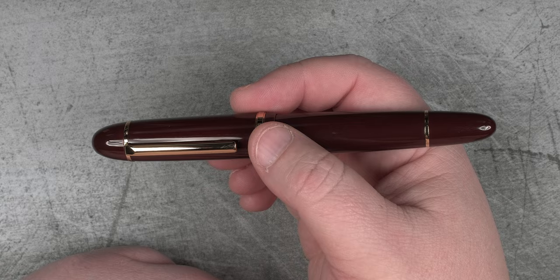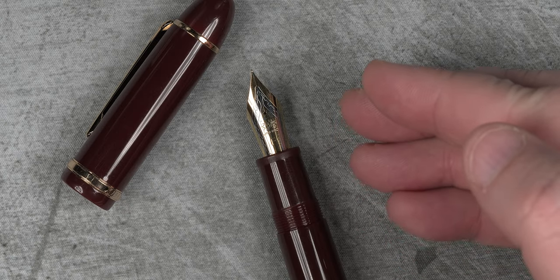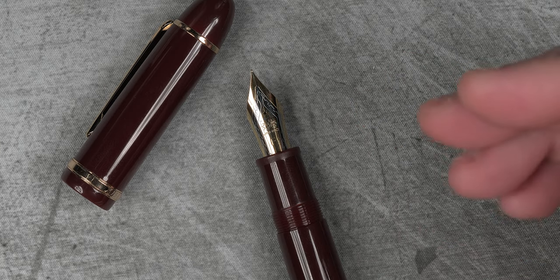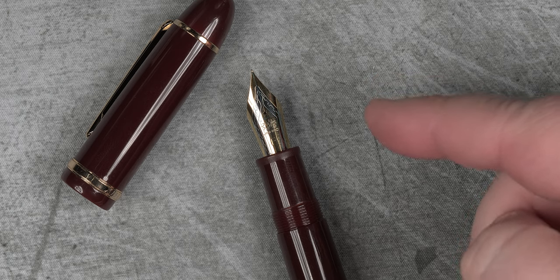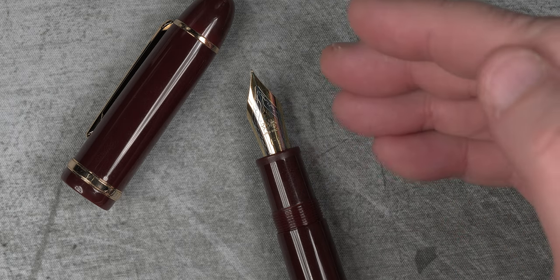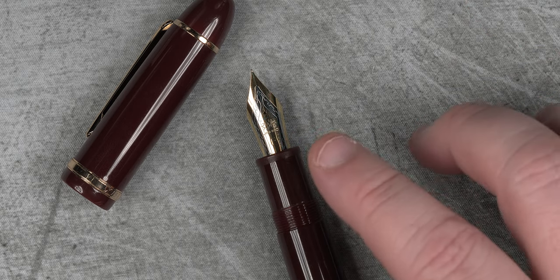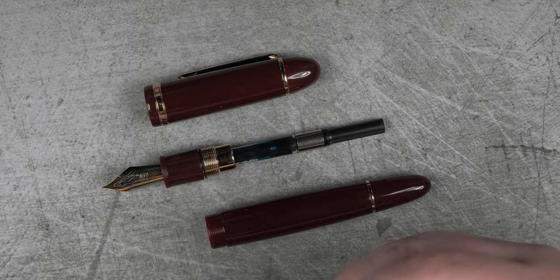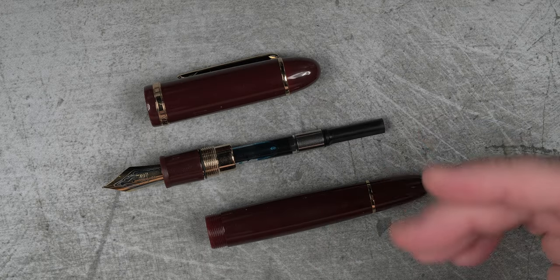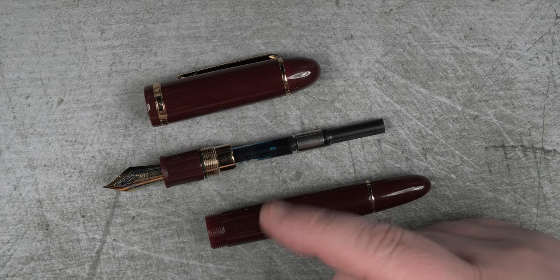Let's get this pen uncapped and take a look at that number 8 nib. I like the two-tone that they have going on with this steel nib — it provides an air of sophistication without requiring the upcharge of 14k gold. The only drawback is you aren't going to get the forgiveness of a gold nib, and on the aesthetics, the font they use for the F stamp sticks out like a sore thumb. I would have loved to see a better font choice here. We will be talking about the flow and feel a little bit later during the writing sample.